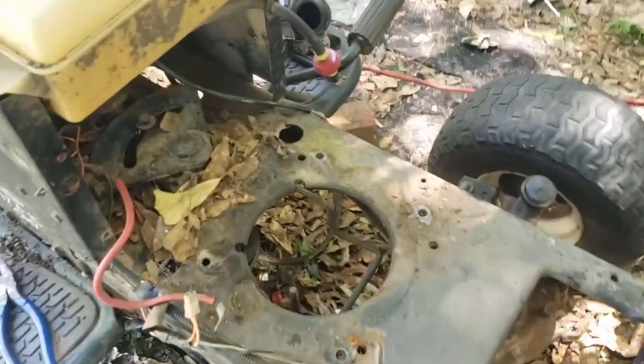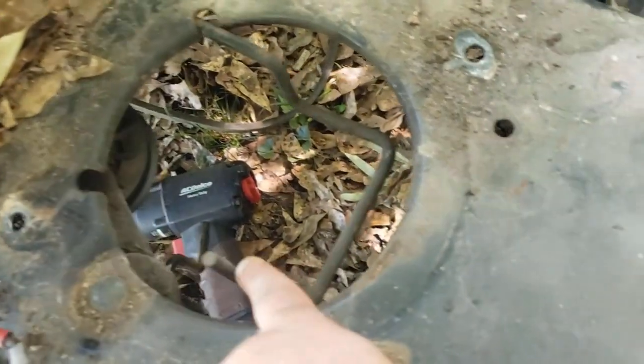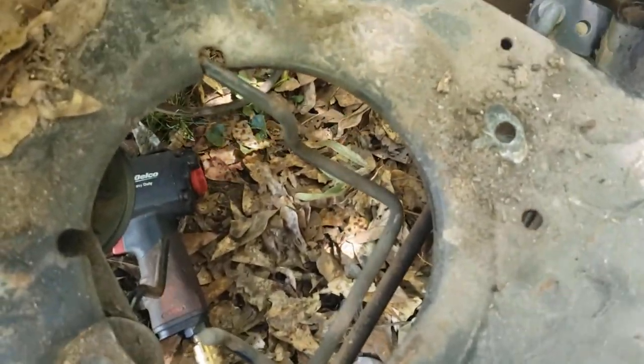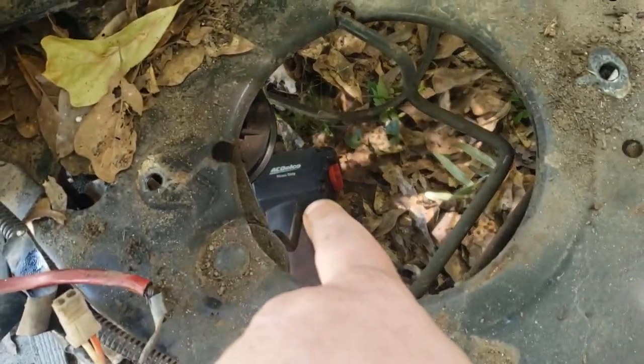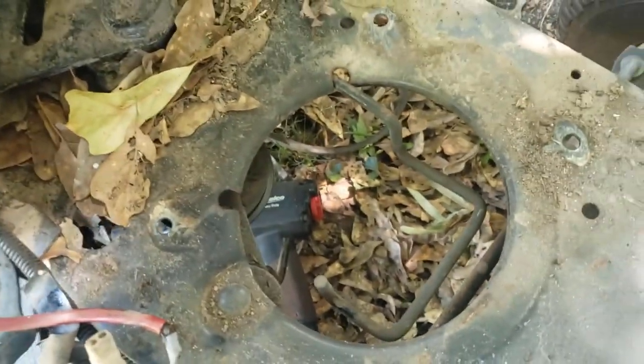It took about 10-15 minutes and some sweat but I got the motor off. There it is — completely removed. If you have the right tools it's really no big task. I took that double pulley off the crankshaft — that's the drive pulley for the wheels and the deck. It's real dirty, I'm going to clean all this up. Once I pulled the pulley, it came no problem. Took the belt off the idler pulley and tensioner pulley, pulled the four bolts off, and then the motor just comes right off.